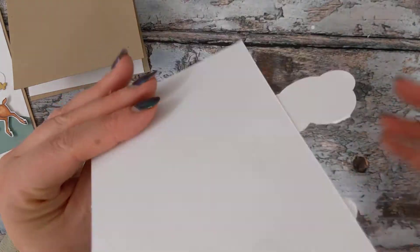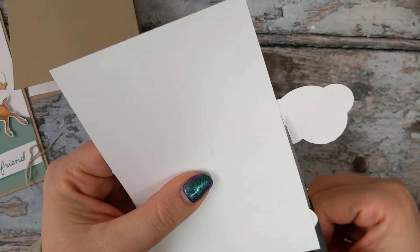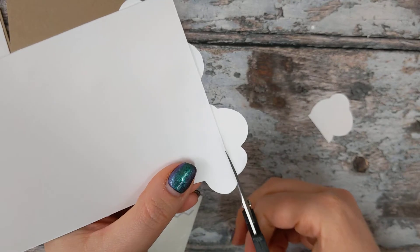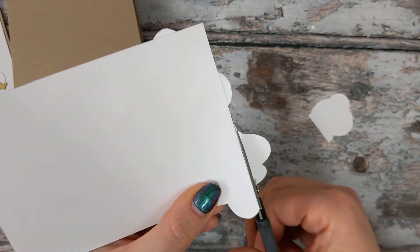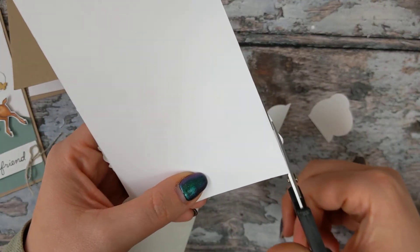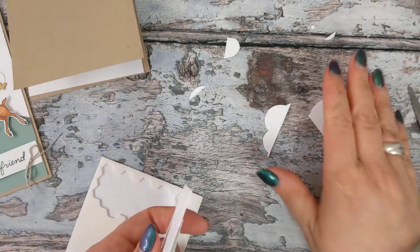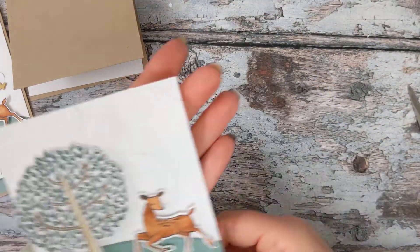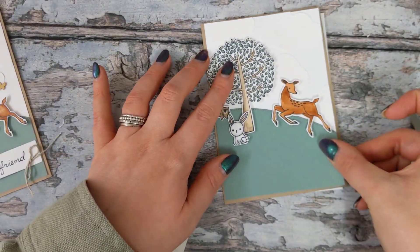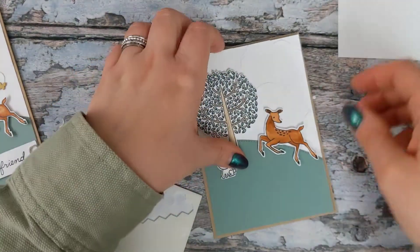Now that we know the clouds are glued down nicely, I'm going to trim all of this excess off by just following the straight lines of that backing piece of white card. So it's starting to look a bit neater, and now we can attach that to the front of our card.